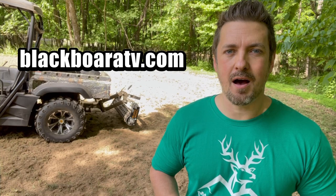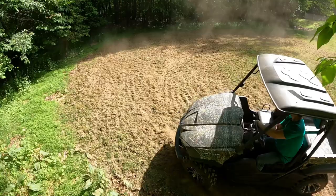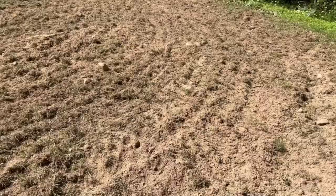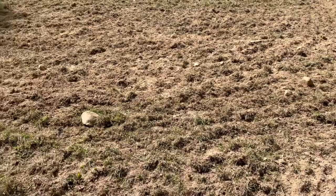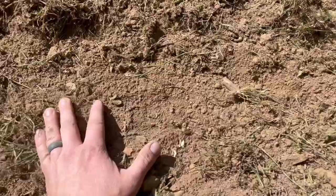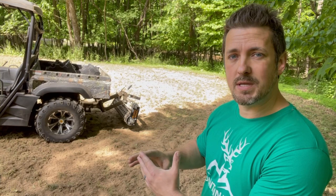I just got done using the Black Boar disc harrow and it completely annihilated this surface area. We had some grass and weeds growing in here and that thing just completely pulverized it, tore through the ground, tore everything up — did a great job. You might want to check that video out. We are ready to go here, but we have some clumps, divots, grass clumps, dirt clumps, some rocks, and divots in the soil, and I want to use this cultipacker a couple of different times.